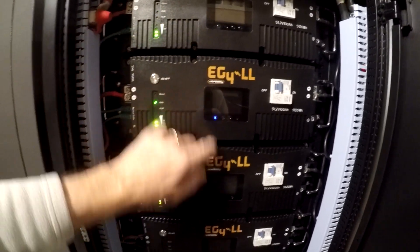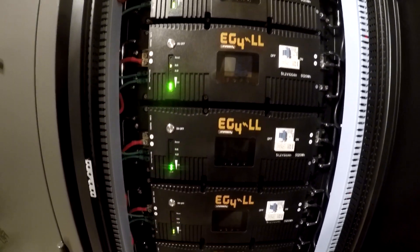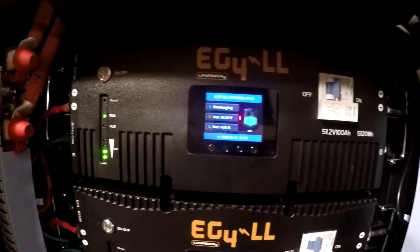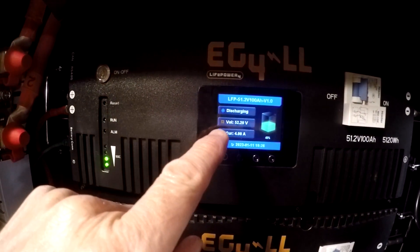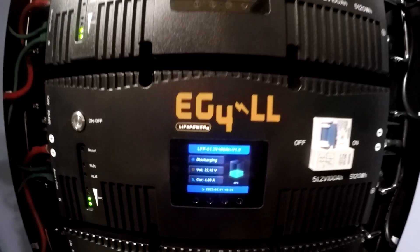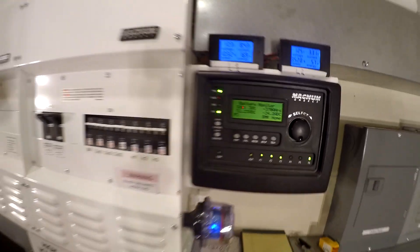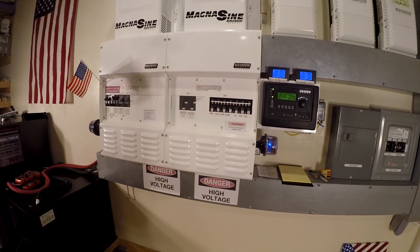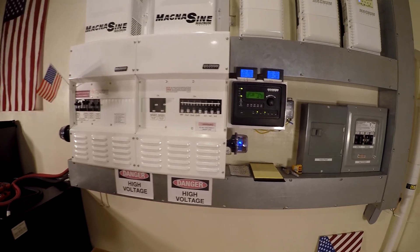I've only been running this for about five days, that means the system is still learning — figuring out its parameters, sort of training itself. At about 40%, all these voltages are within about two hundredths — 52.2, 52.19, 52.18 — so it seems pretty tight, and over here we think we're at 38%. This is a separate battery monitor, this is open loop, and it's trying to figure out the same thing, but they're already pretty close and getting better.